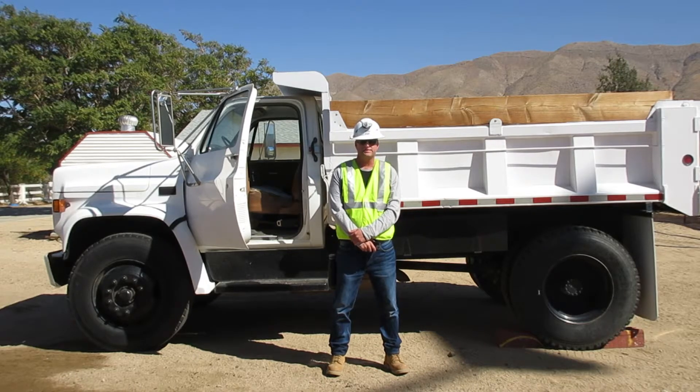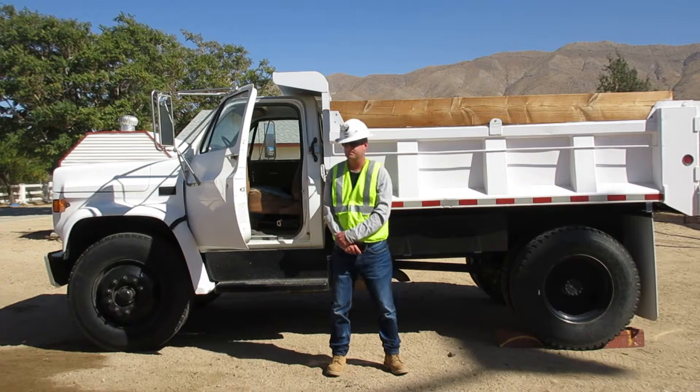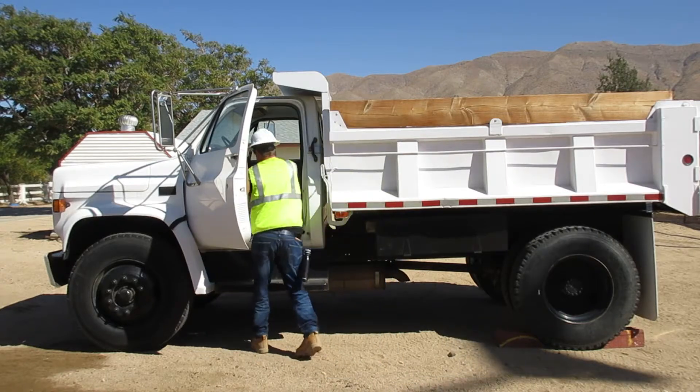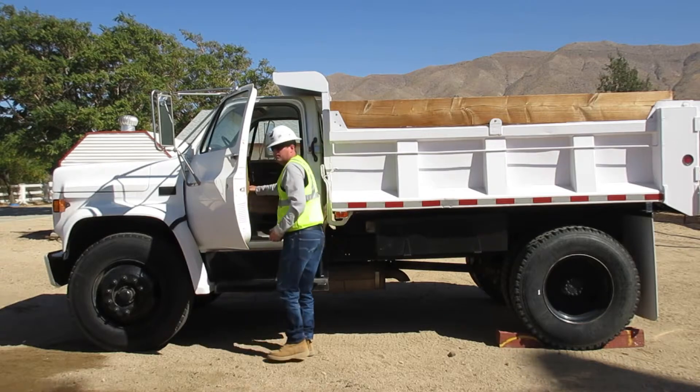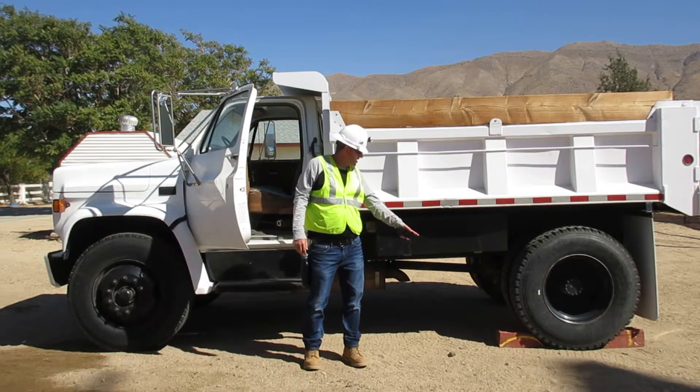The final test is the leak test. I'm going to turn the engine off, chock the tires, and release the brake. It will be no more than 3 pounds drop per minute. My tires are already chopped.